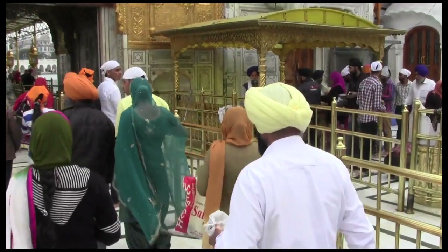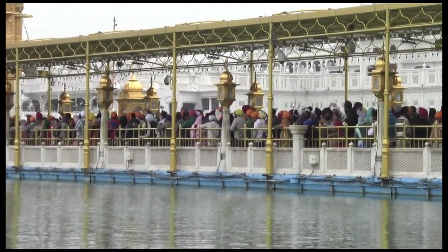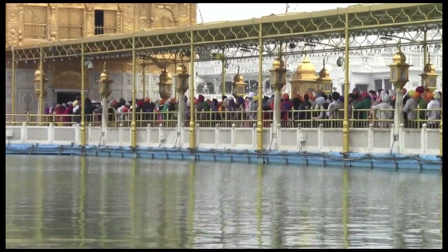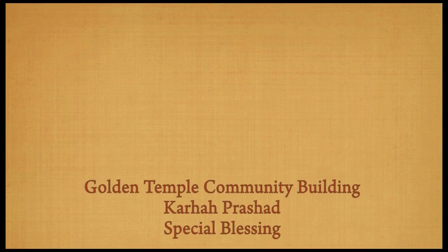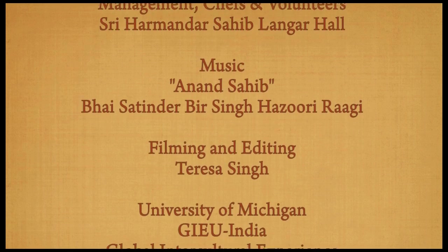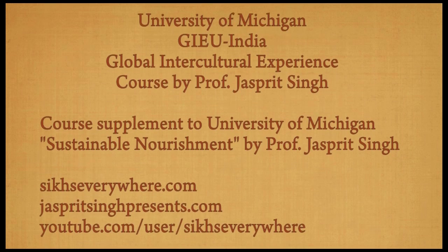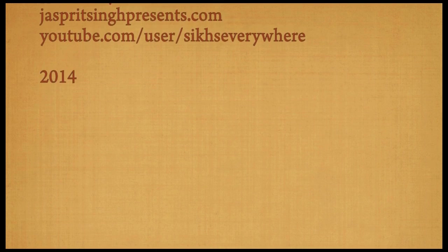Anand payaa ri maai, sat guru mein paaya, sat burta paaya, sahaj seti balwajyab dhaaya, ragartan parvaar pariyan, shabd gavaniya, shabd o tagav hari ke raman jiniw saaya, sahaj seti balwajyab dhaaya.